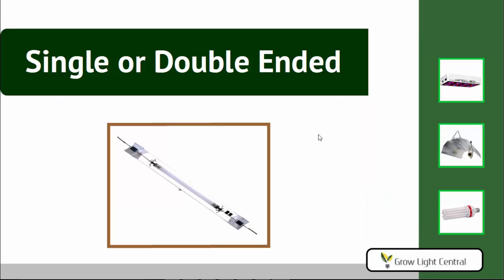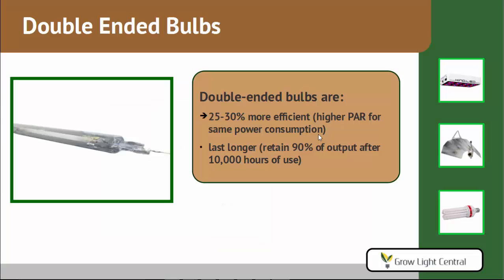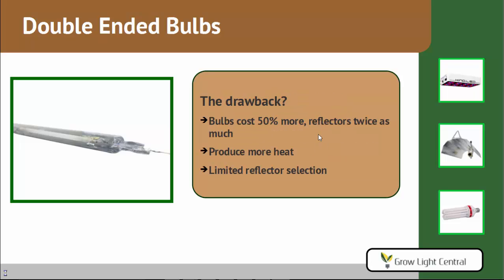The next decision you need to make is choosing between single-ended or double-ended bulbs. Double-ended bulbs are basically more efficient — 25% to 30% more efficient. So you get a higher PAR, which basically measures the light that is usable for plant photosynthesis, so it's the measurement that's the most applicable to plant growth. They also last longer — they still have about 90% of their output after 10,000 hours of use. But there's a drawback: these bulbs cost more, about 50% more.